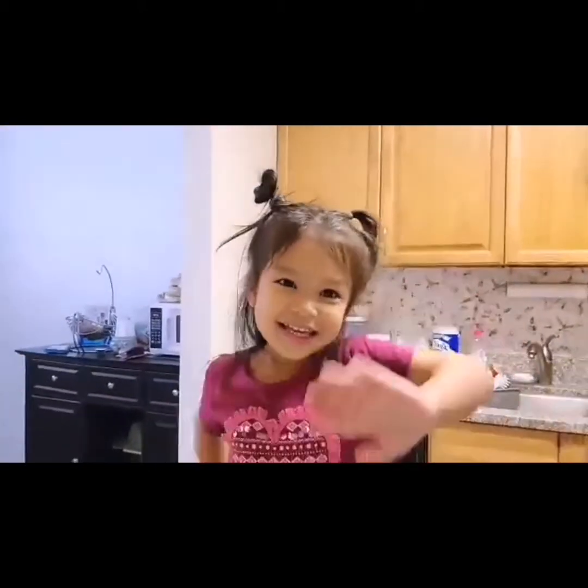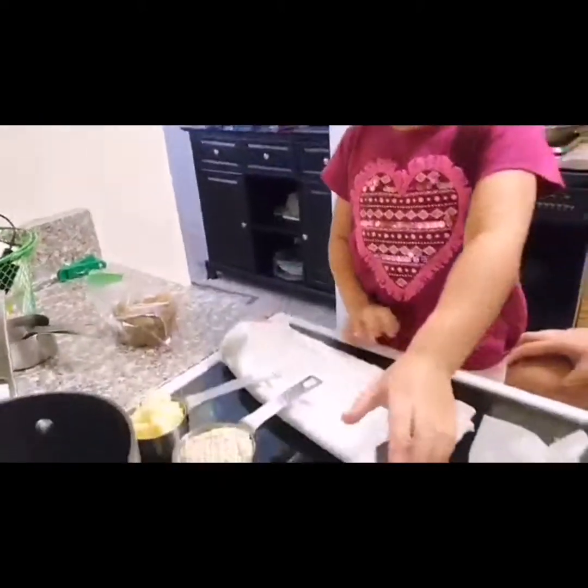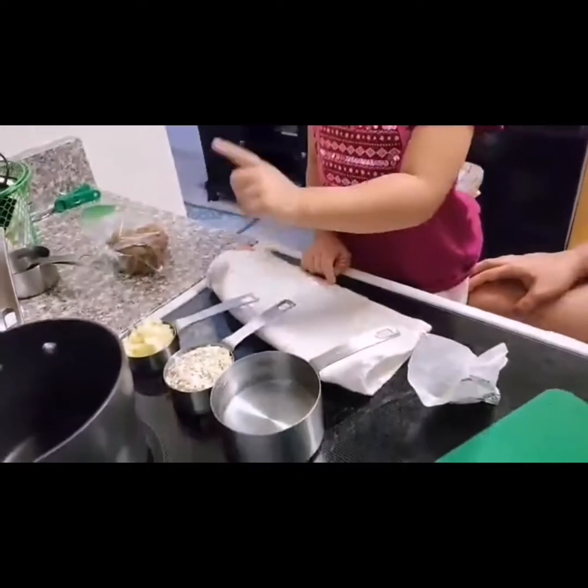Say hello, mommy! Hi! So now let's put water. What are your ingredients? Water, oatmeal, and apples.